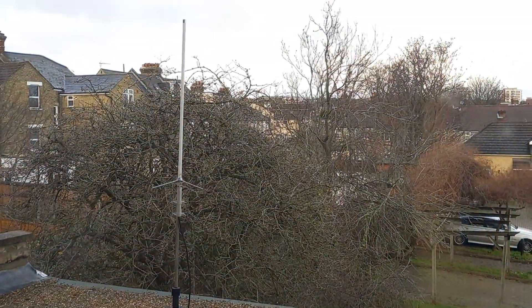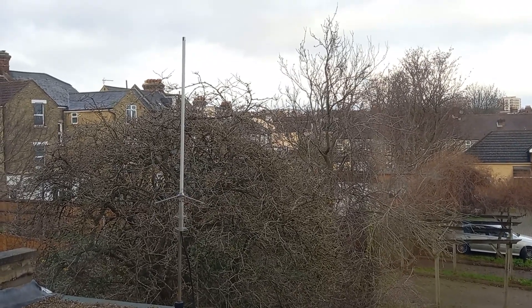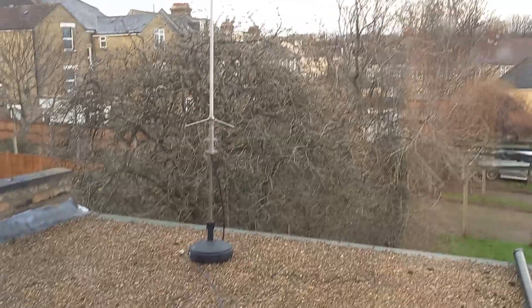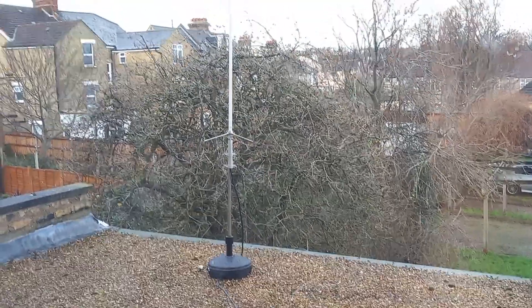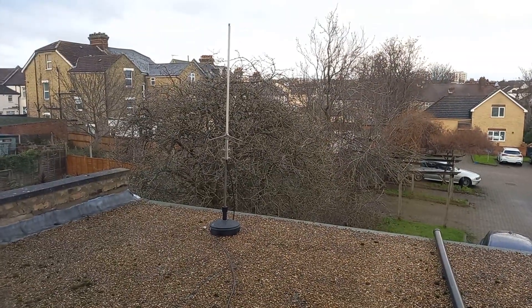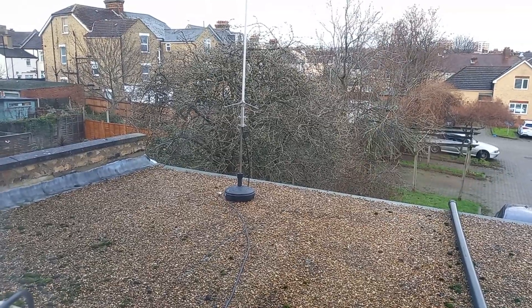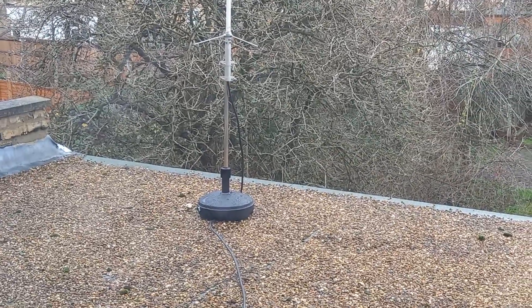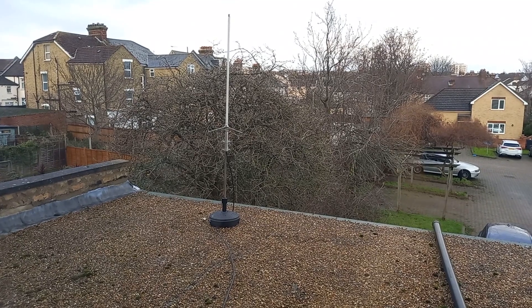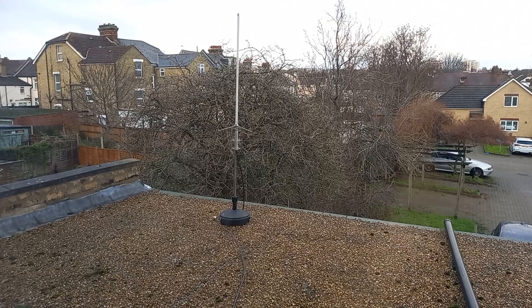It's withstanding the winds — today is quite a windy day but it's doing really well actually. There's no movement of the antenna. Of course, if you want to put it higher, you have to either get some ropes or maybe just get a bigger base. There are bases up to 23 liters of water you can fill in, so I believe that will be more stable. Seven liters is about seven kilos — this is doing really well for me for now.